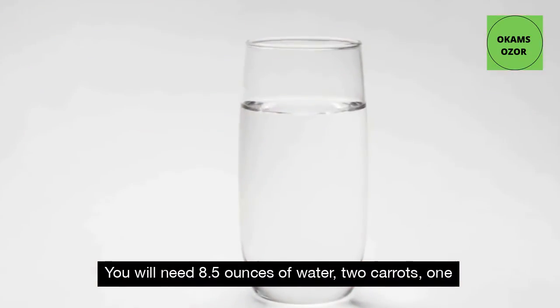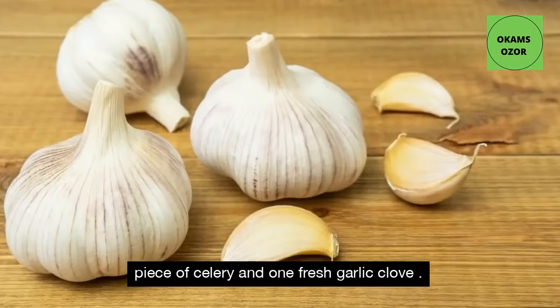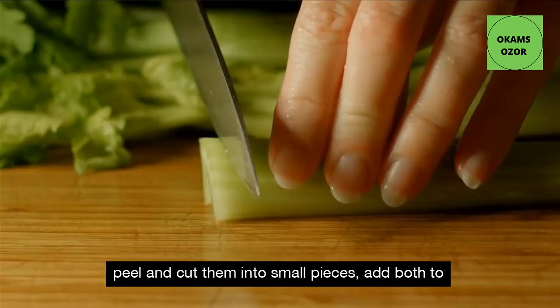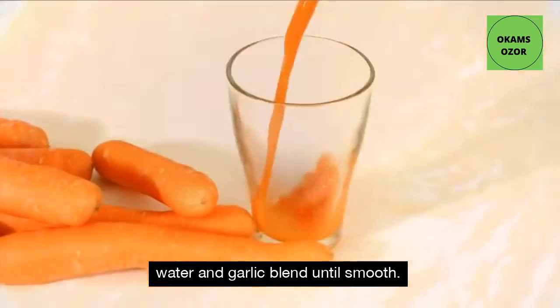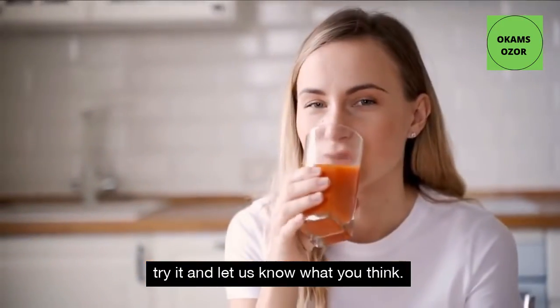You will need 8.5 ounces of water, 2 carrots, 1 piece of celery and 1 fresh garlic clove. Rinse the carrots and celery, then peel and cut them into small pieces. Add both to a blender, then add the water and garlic and blend until smooth. Drink right after, preferably in the morning before breakfast. Try it and let us know what you think.